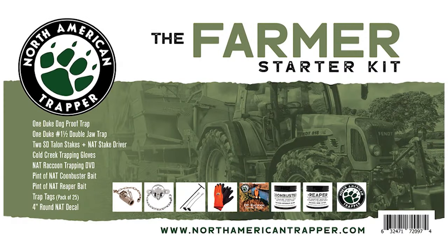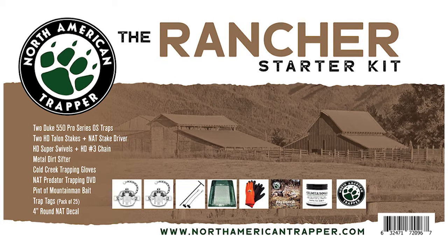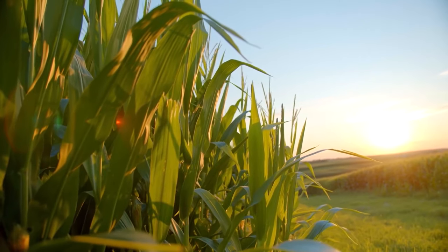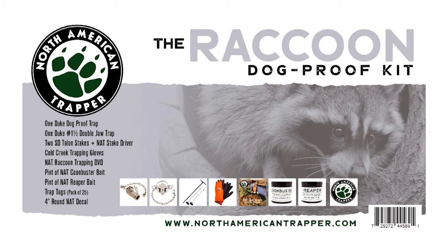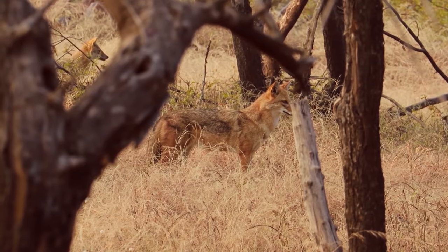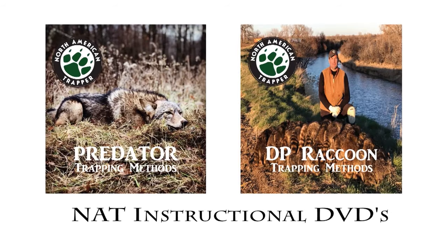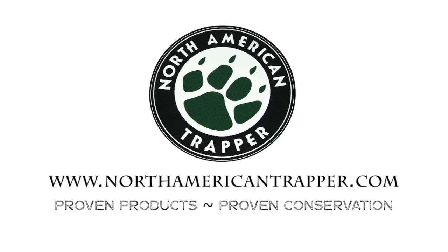North American Trapper predation packages — get any one of our specific trapping packages designed to help you become the master predation controller of your farm, ranch, or hunting lease. Control the predators that are costing you time and money. All packages come with trapping essentials to get you in the field, plus an instructional DVD. Visit northamericantrapper.com and start breaking dirt today.